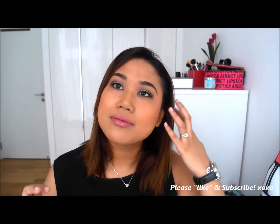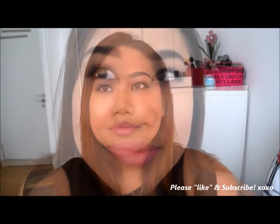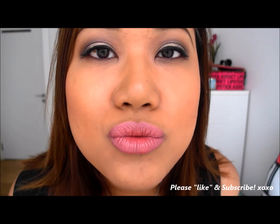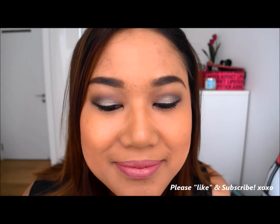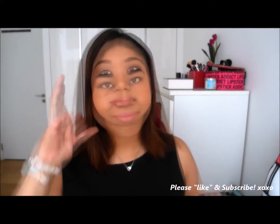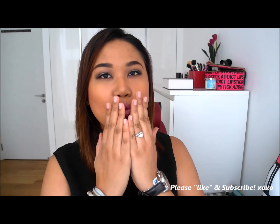And that's about it — that's the look. The only thing I would change is probably to put on the eye products first before the face makeup, since I'm working with pigments. But other than that, this is pretty much my go-to neutral eyes look. I hope you guys enjoy. Don't forget to subscribe and like!